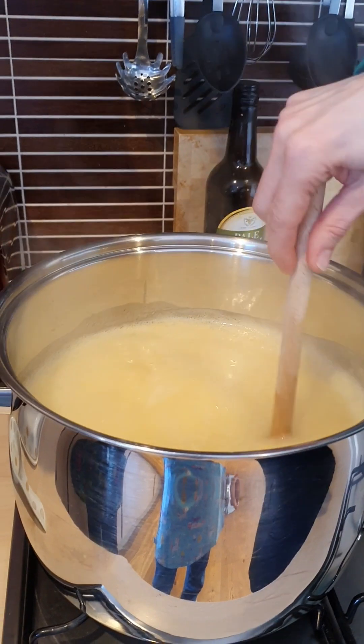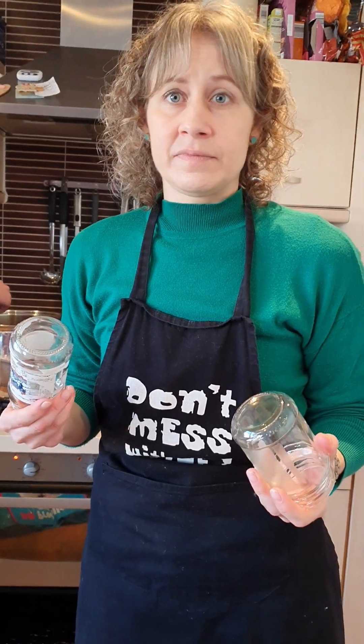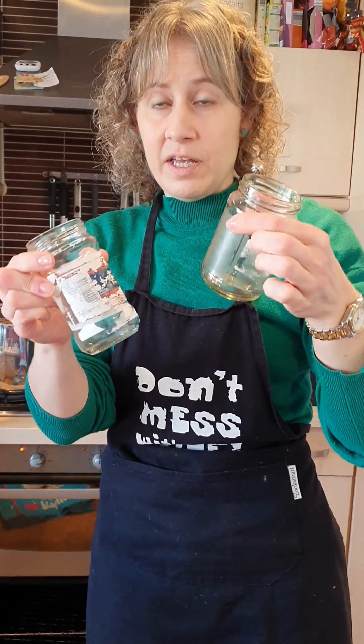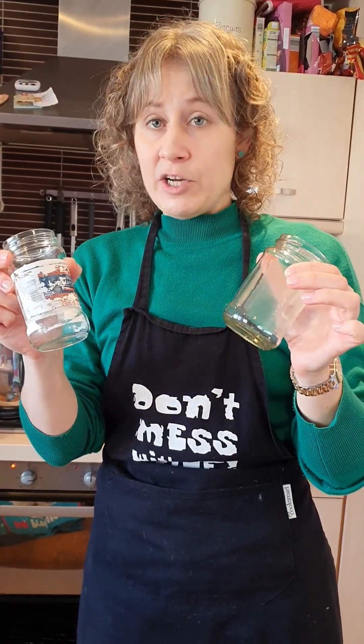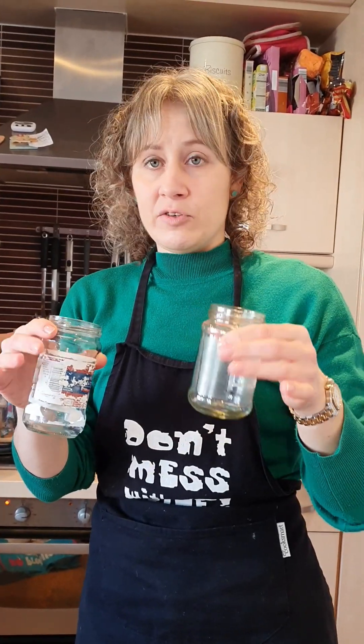We'll turn on the oven to heat up the glass jars. There are two reasons why we heat the jars before we put the marmalade into them. One is that if you put hot marmalade into cold jars, they might crack. And the other reason is that if you put them in the oven at about 100 degrees for a few minutes, it sterilizes the jars.